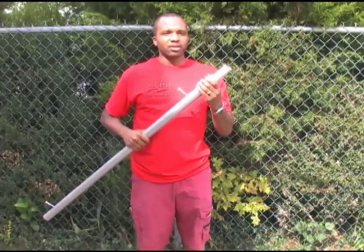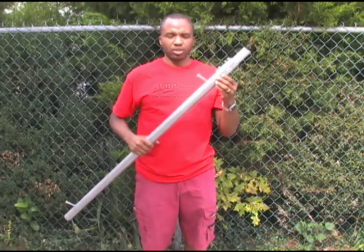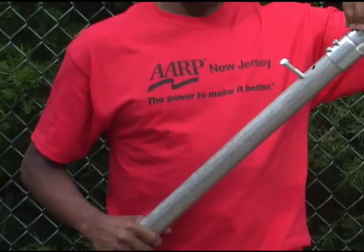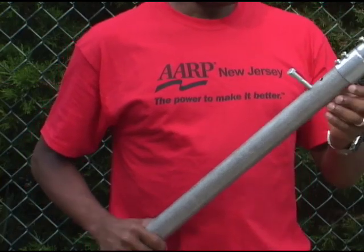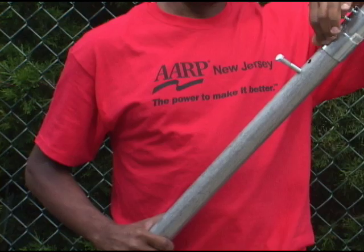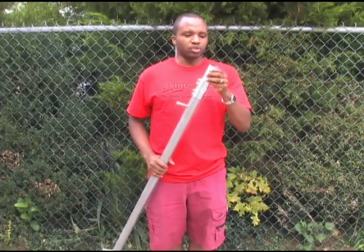These are standard couplers for this size EMT, which I bought at the same place where I bought the EMT conduit. As you can see, the holes are pre-drilled and it comes with the screws. What I did was drill holes into the conduit so this can be screwed in, and then I used a smaller piece of conduit — this is a hinge-and-a-quarter EMT conduit.